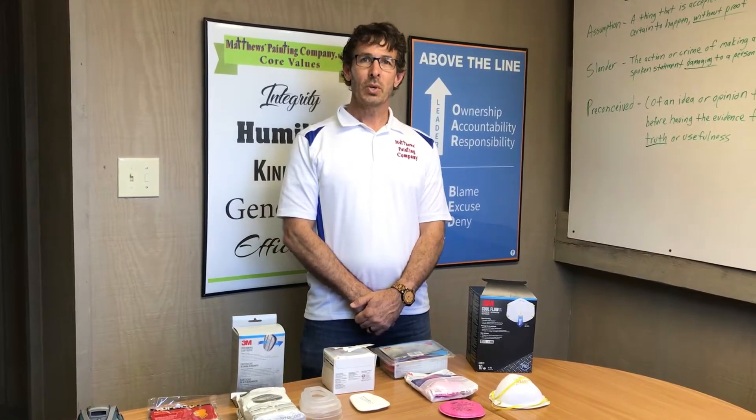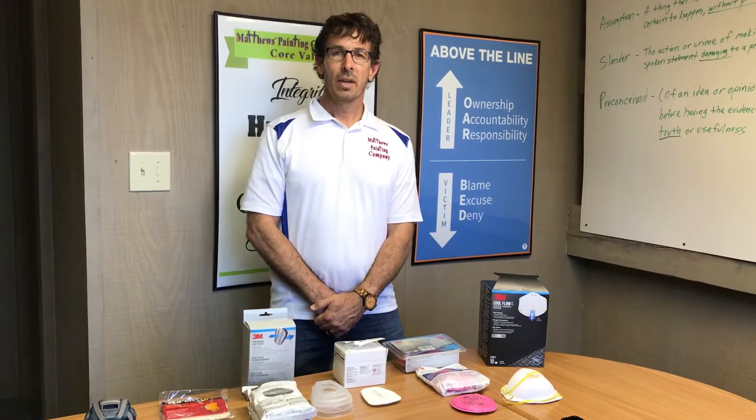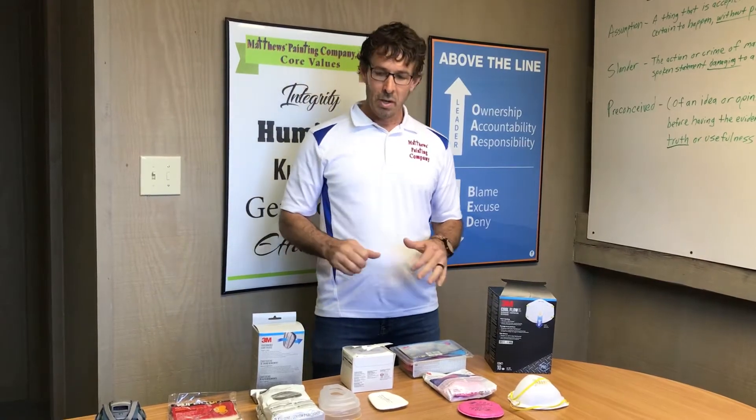Hello, I'm Jason Matthews, owner of Matthews Painting Company near Warsaw, Indiana. We continue our tutorial videos that we show all of our new employees who we train to become professional painters. This will be part one of two, and today we're going to discuss safety equipment for when we're around chemicals or dust.